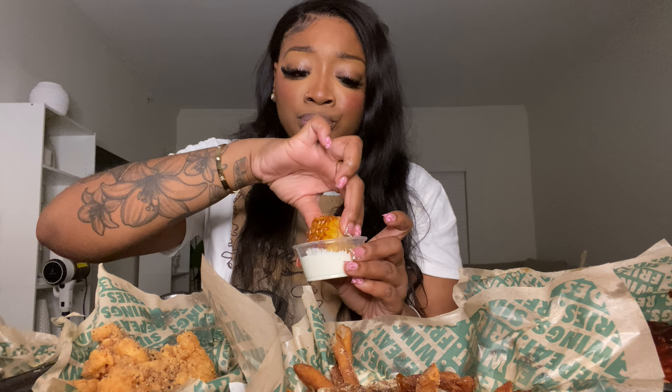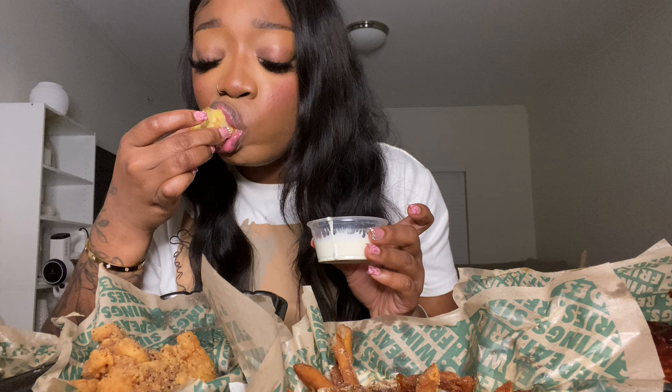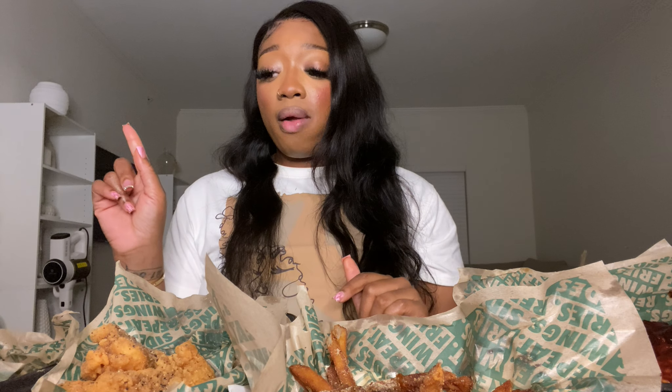Y'all, why is the corn the highlight of my meal over the tenders right now?! Corn dipped in this ranch — wow. The amount of seasoning on that corn is next level. It's a lot of seasoning on the lemon pepper tenders too, but compared to that corn... it's like somebody back there is working separately just to make this corn. The corn alone was already at a nine out of ten, but dipping it in that ranch instantly took it to a ten out of ten. That is fire!